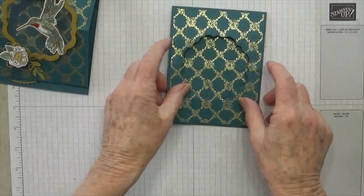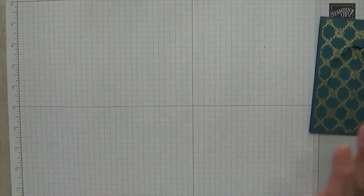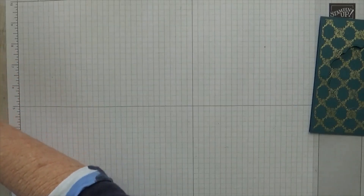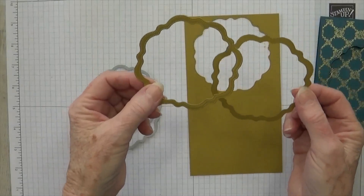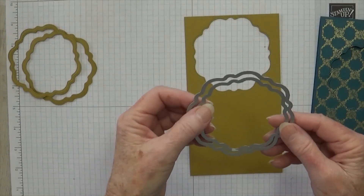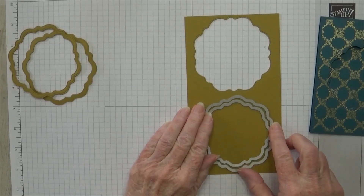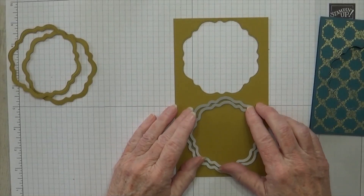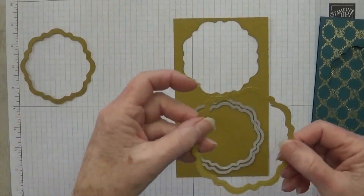So now we have the opening done on the front. Let's look at some more pieces. The first thing you'll need is that circle — you need two of them. The way I cut those, I use the dies from the Thoughtful Expression dies. I've got the two largest ones and I just sandwiched them together and put them down on my cardstock. I used Wild Wheat — I love Wild Wheat because it looks gold. And once you run it through, you get this frame.